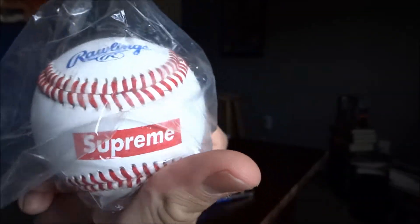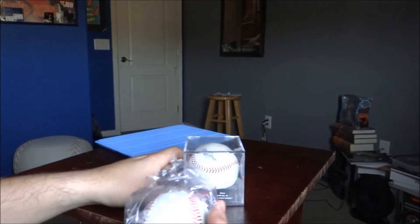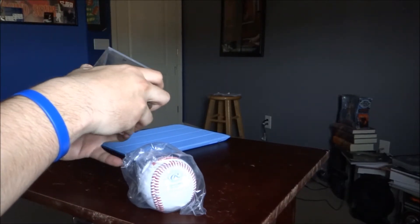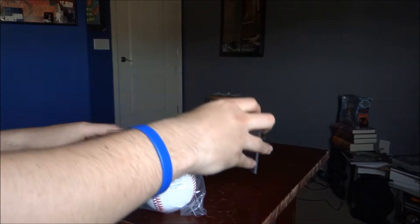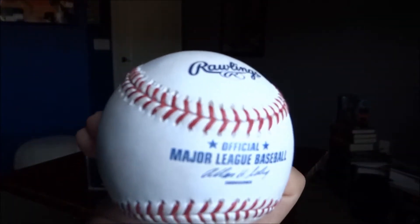So anyways, there you go - the supreme Rawlings baseball. I plan on putting it in here in the major league case, so let's get that out of the way. There you have the major league baseball official case.